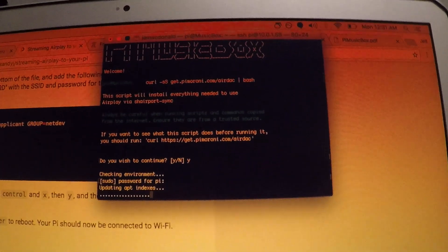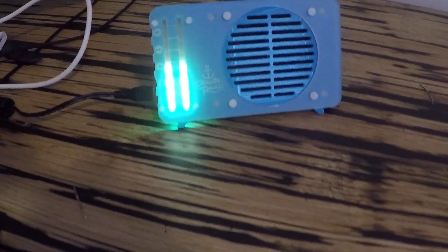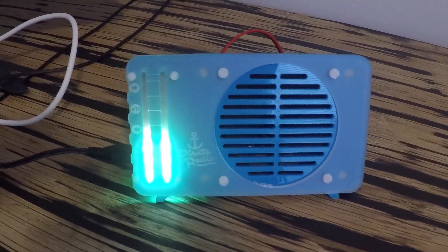After about an hour of fixing permissions and moving things around, we're finally installing the Pimoroni application. Quick update — I ended up staying up a little late to finish the project, but I got it done. Used a slightly different process, starting with a clean card with no pre-install of music box, and got it to work. It's now an AirPlay device in my house — pretty cool build!